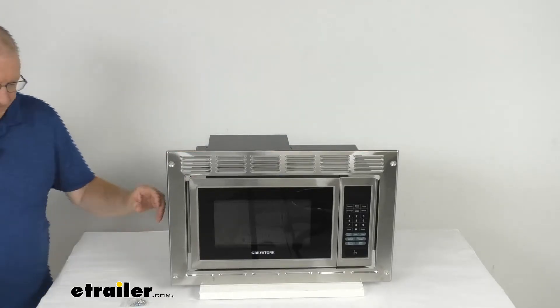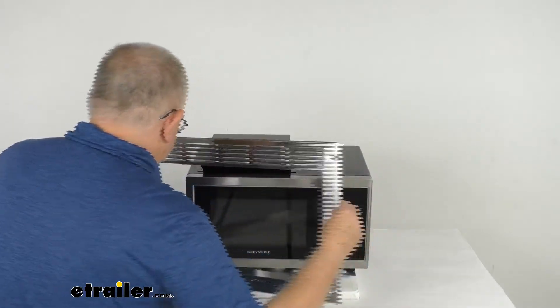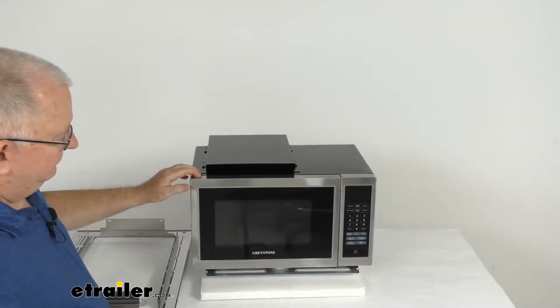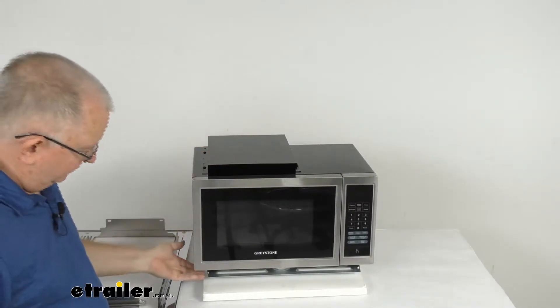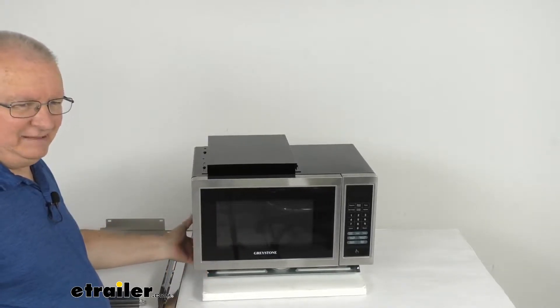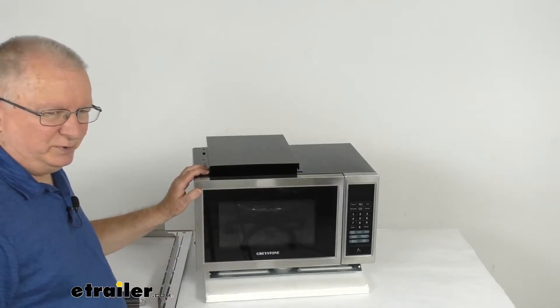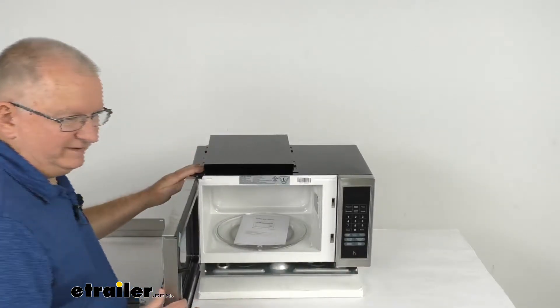We're going to go over the microwave, so I'm going to slide off this trim kit and set that aside. The microwave has a nice vent at the top, and at the very bottom on each corner it has a plastic foot which will help stabilize the unit when you install it. This offers a 900 watt output and has an interior capacity of 0.9 cubic feet.